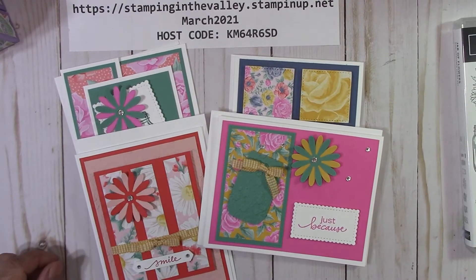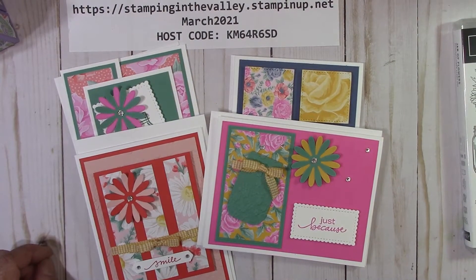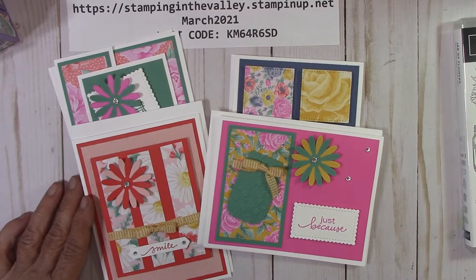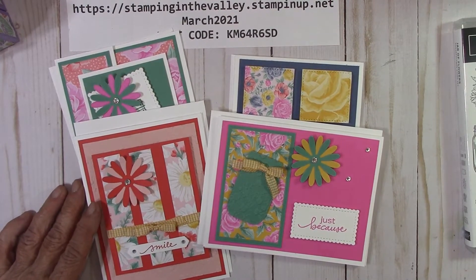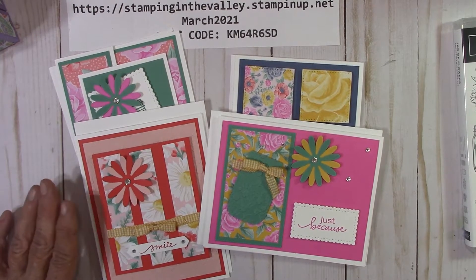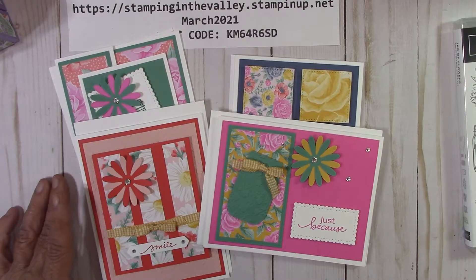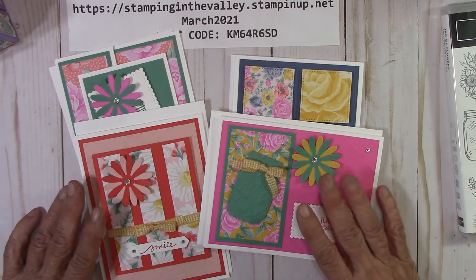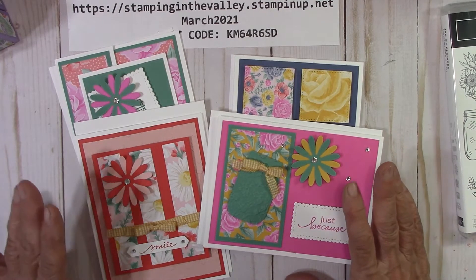Hello everyone, Joanne with stampinginthevalley.stampinup.net and welcome to my craft room. These are the four designs for my Happy Crafting Card Kit class for the month of March. So springy, so fun and happy. I used the Flowers for Every Season designer series paper and let's go ahead and look at our cards.